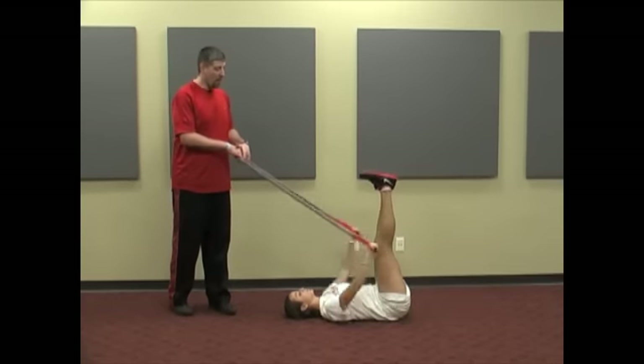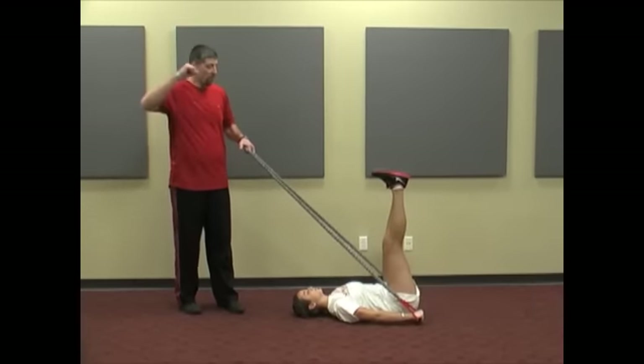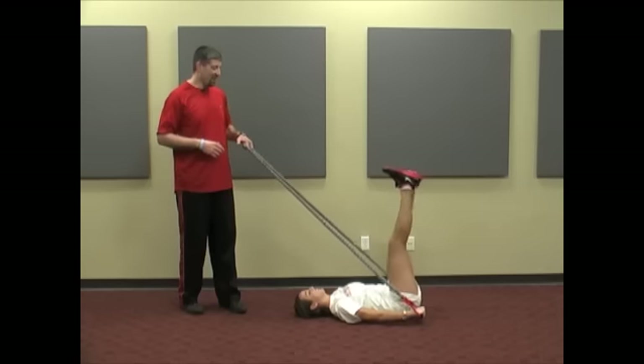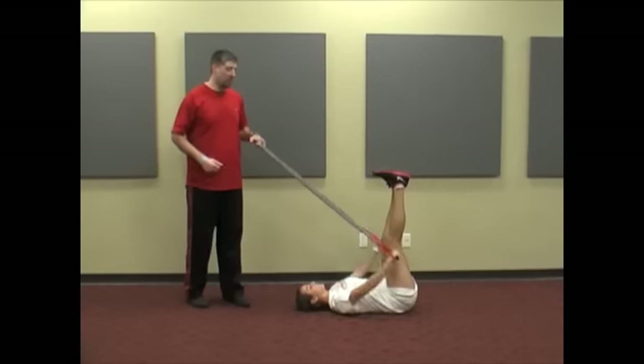A lot of people ask me why I have them bring their hands up in between each rep. That's because I'm trying to train this sequence of getting the core to fire first, and then the legs can go into that movement. Jordan struggled there a little bit, but that's normal — we're just trying to get that pattern down. I like that much more than just bringing the arms down and keeping them on the side.